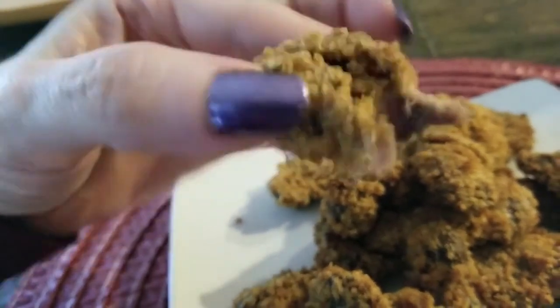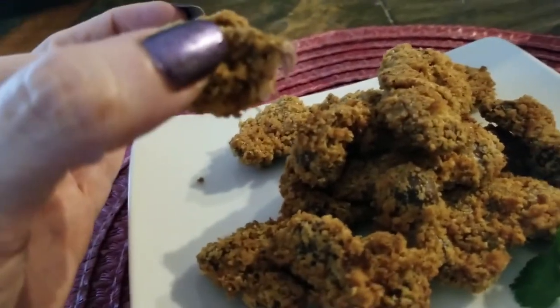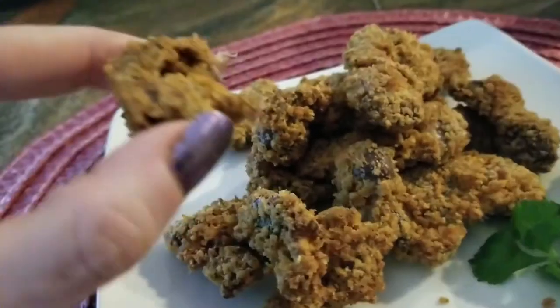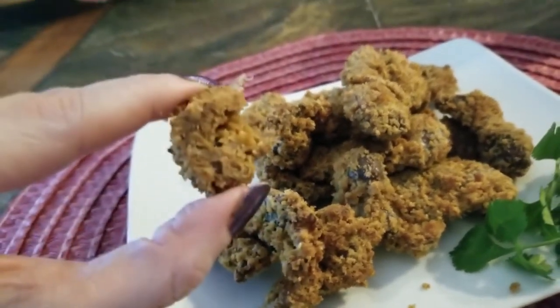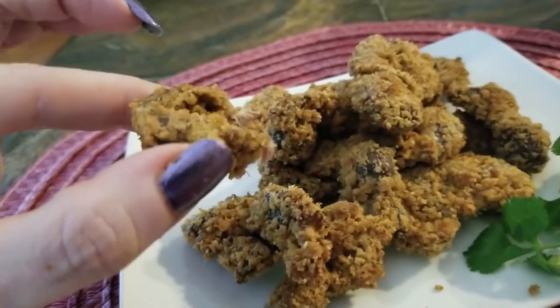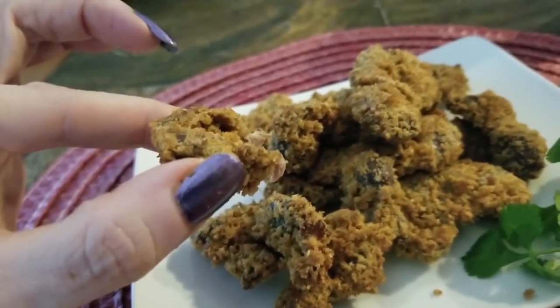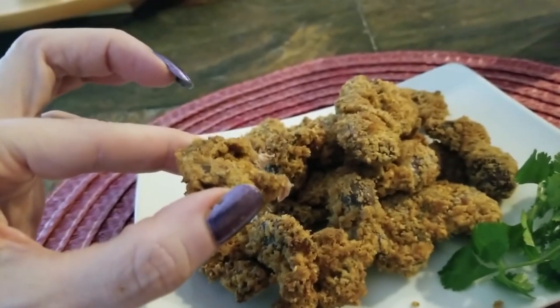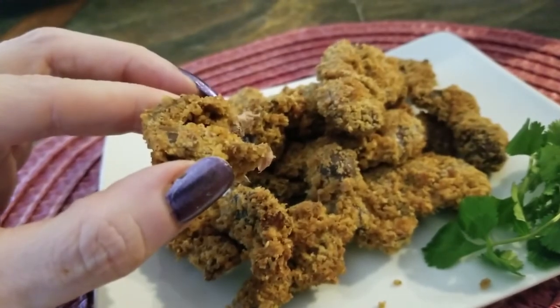Look at that — that's good eating! I hope you enjoy gizzards, let me know if you do. And Hector, challenge accepted, challenge done, challenge a success! All right guys, have a blessed day, we'll see you soon. Bye bye!